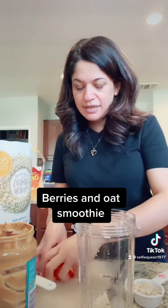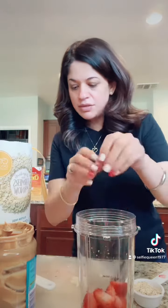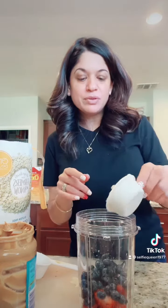I am going to use half a banana, 3 strawberries, and also half a cup of blueberries. And oats — a quarter cup of gluten-free oats.